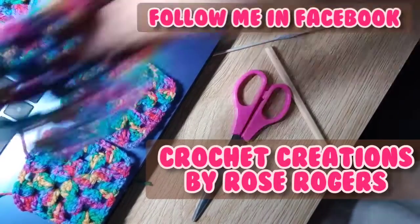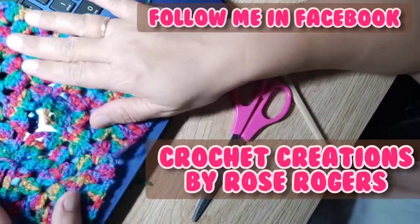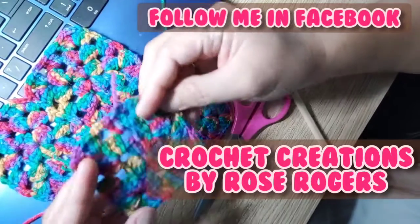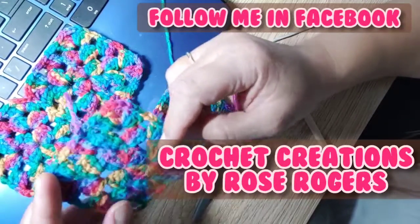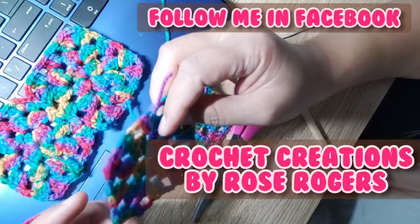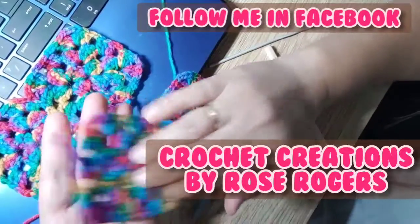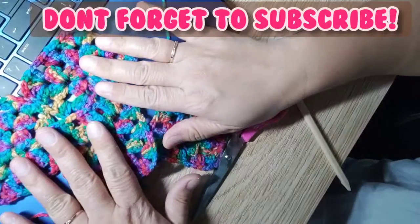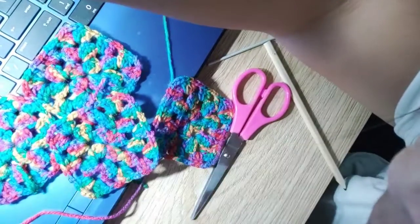Here's another one! Later on in our next video, I'm also going to teach you how to connect all these granny squares — it's going to be a very interesting project, and it's up to you what you do next. Thank you very much, guys! I'm very happy that you watched this video till the end. Please don't forget to subscribe and follow me. Bye!